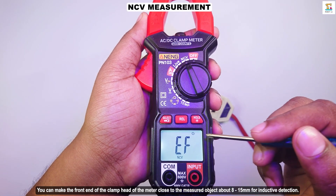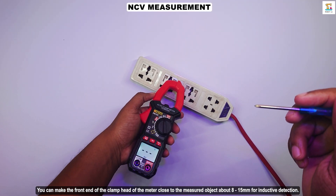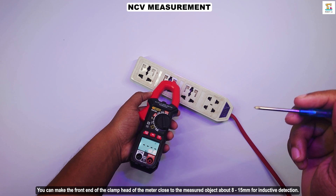You can bring the front end of the clamp head close to the measured object, about 8 to 15mm, for inductive detection.